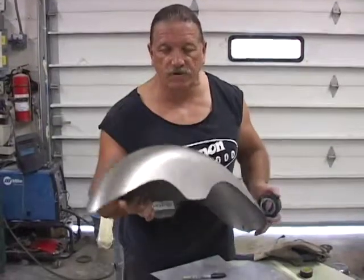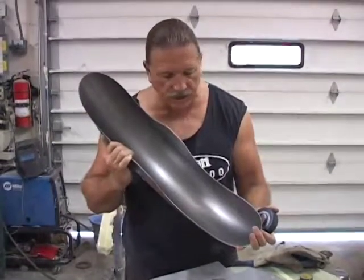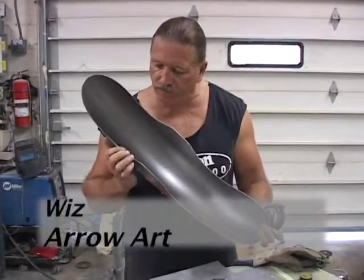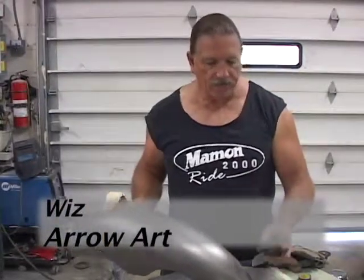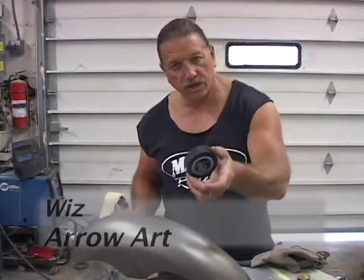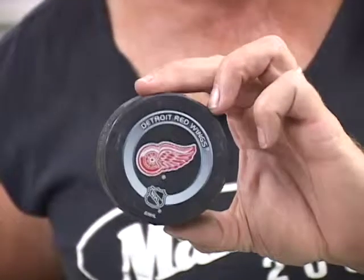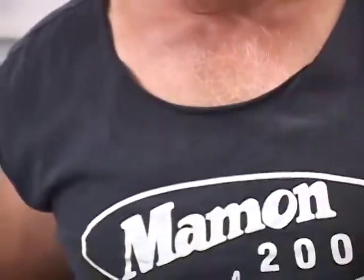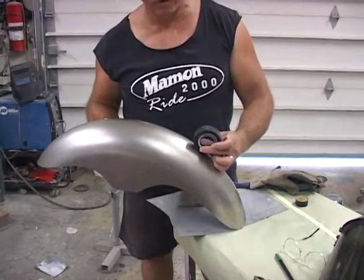Here is the front fender for the Detroit Red Wings bike. This is a bare metal fender, basically a 14 gauge fender — good thick stock. This is an official NHL Red Wings hockey puck. What we're going to do is create the illusion that this hockey puck is coming out of the back end of this fender.